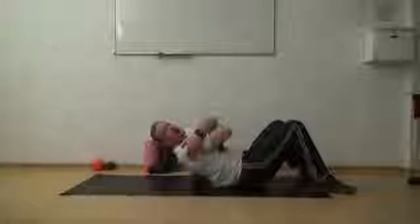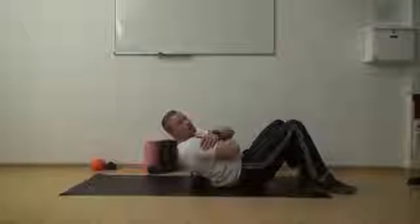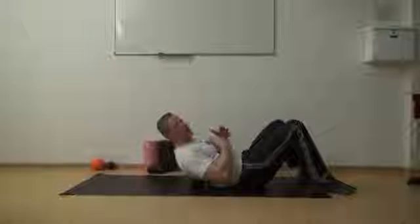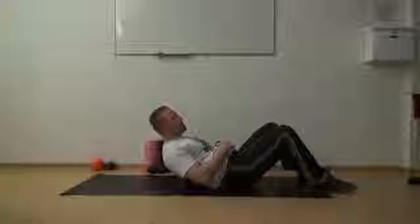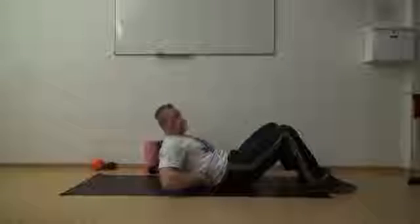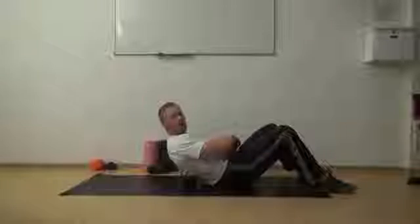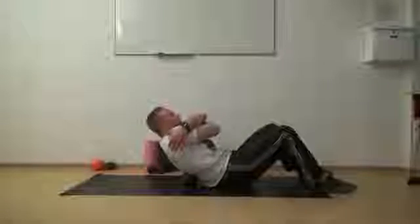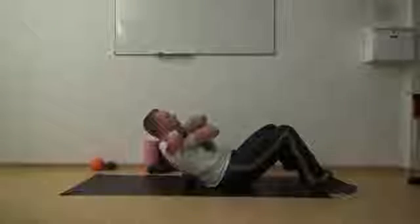If you do not want to stay in that kind of overextended position because of the blood flow into your head, there is another variation on this exercise. We will start at the ribcage again. Give yourself a big hug to get soft tissue and scapula out of the way.